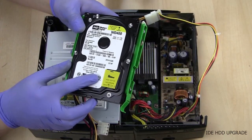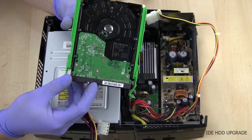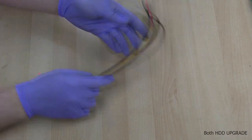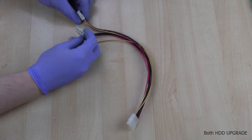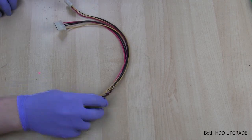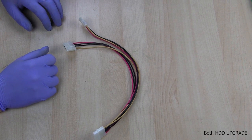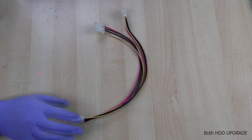If you elected to go with an IDE hard drive instead of SATA, you'll need to do the same thing — pull the pin out of cable select and make sure it is hooked up into slave. The last thing we should need is a molex power splitter. This will allow us to plug in one molex and power both hard drives from it. You don't necessarily need this, but the other options are to use an external power supply or another computer's power supply to power your second hard drive.